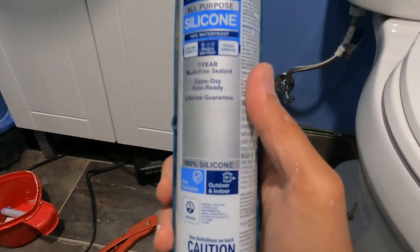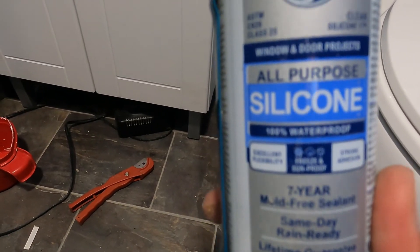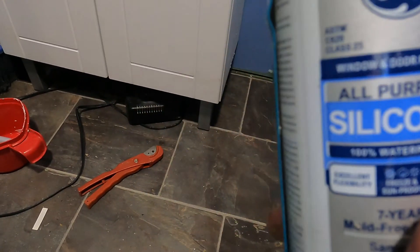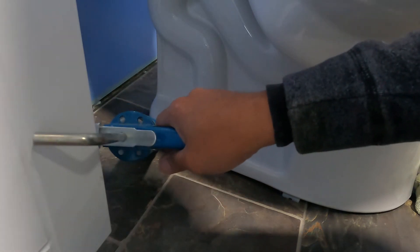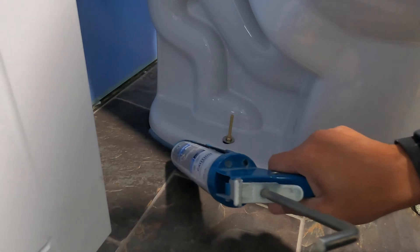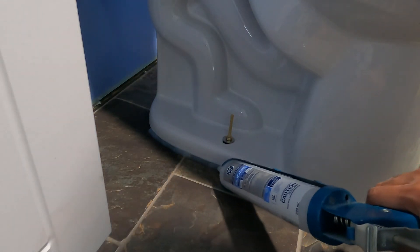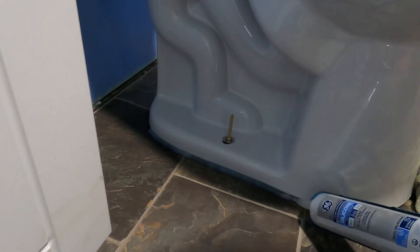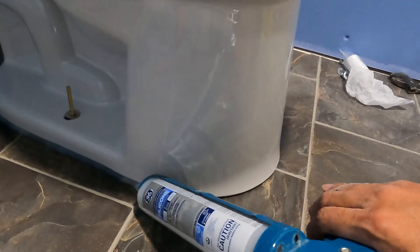I use a clear silicone because the base and the floor are not the same color, but you can have your own preferences on what kind or brand of silicone you're going to use, as long as it is waterproof. This silicone not only hides the gap but it also helps the stability of the toilet.